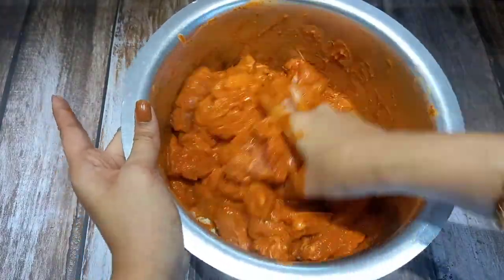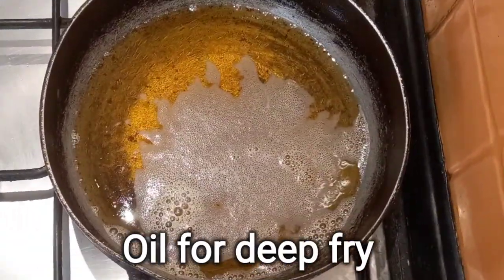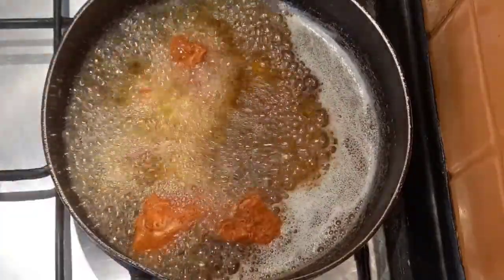Mix it to marinate. Then mix it for deep fry. Mix it with the kabab.